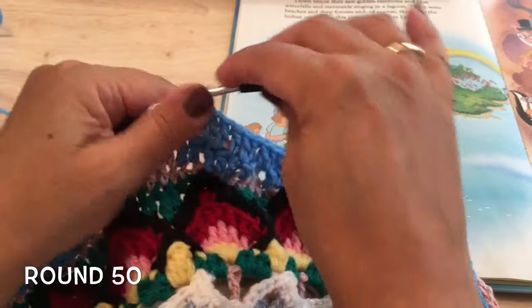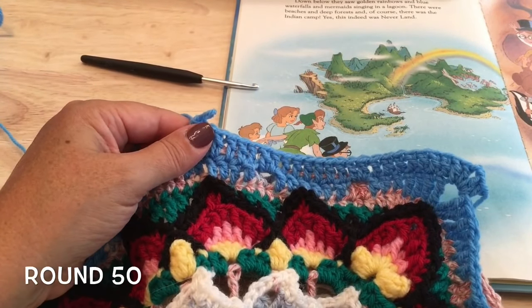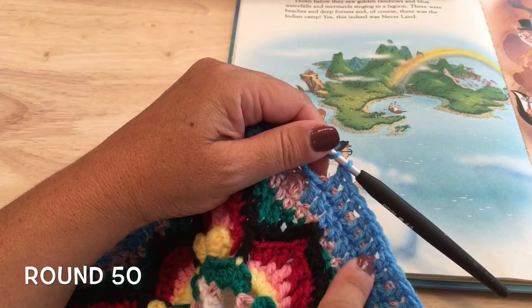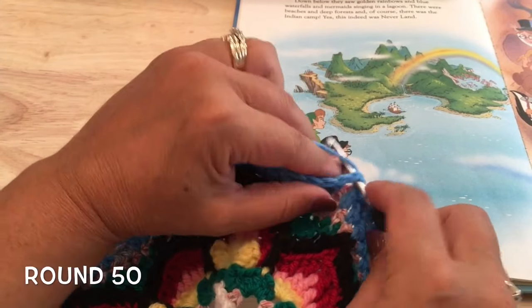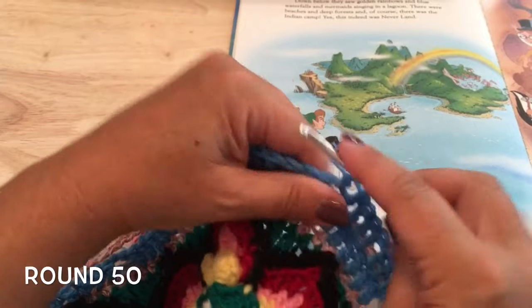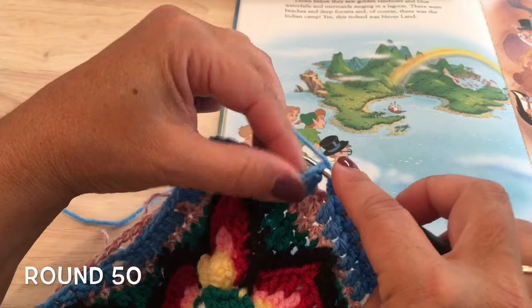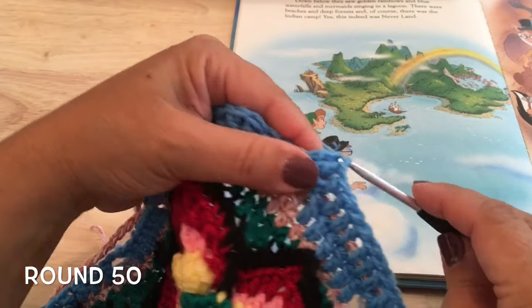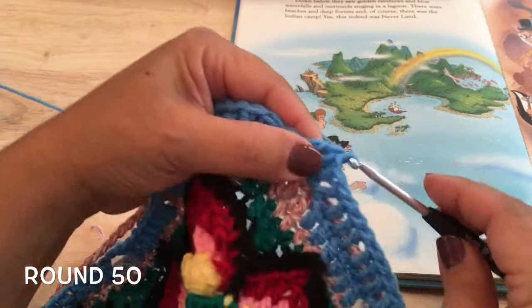We'll repeat that for a total of ten times — two double crochet in the chain-two space just from round 47, and double crochet in the six double crochets, making sure our hook goes underneath those chains from rounds 48 and 49 as well. Do that a total of ten times down the side.